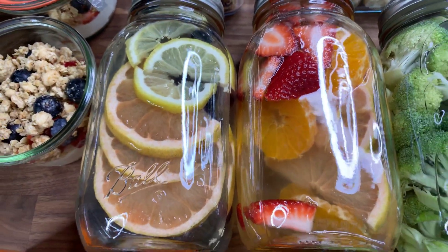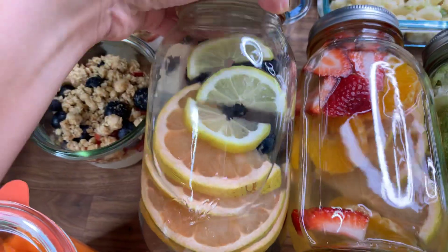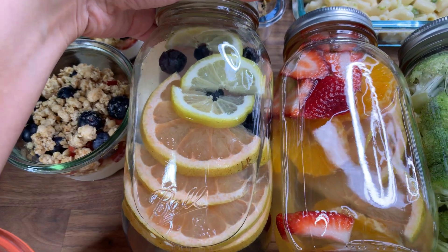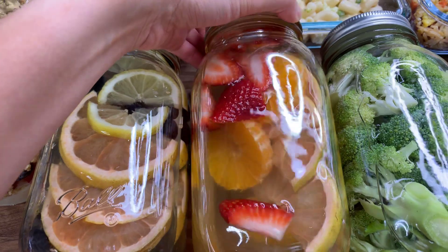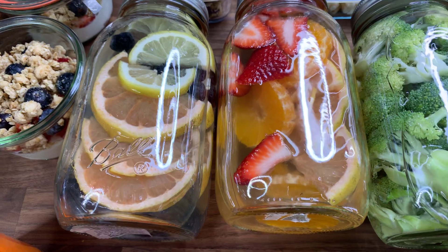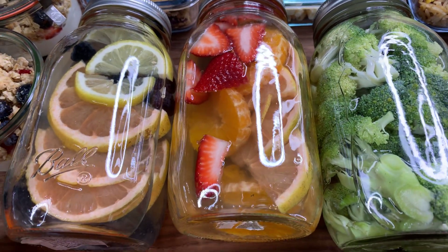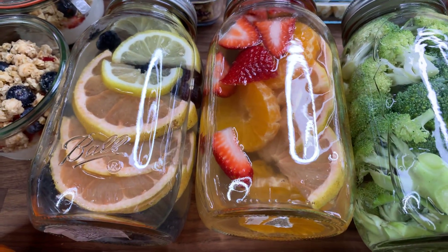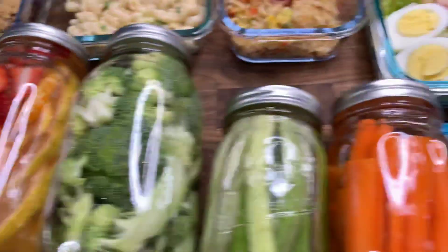Another thing I've been trying out — and I'm definitely going to be creating a video for this — is fruit infused water. This week I have a grapefruit, lemon, and blueberry one, and another with strawberry, grapefruit, and mandarin oranges. I'm excited to try these out — they've all been really good so far. Especially with the summer months coming up, hydration is key, so I'll definitely put something together for you guys.